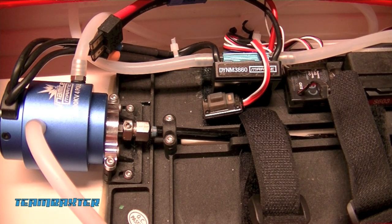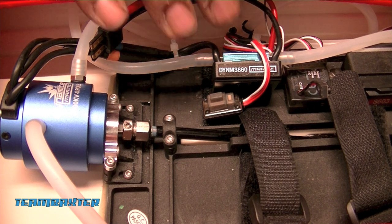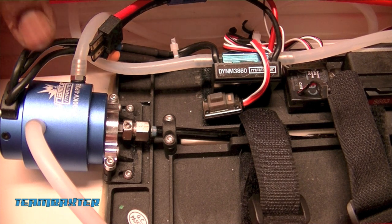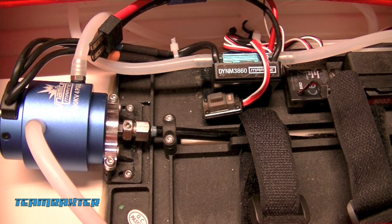It's time to do a few upgrades on this Blackjack. I'm going to do a little experimentation by changing the motor and the ESC, and see what I can get out of this guy. I'll be replacing the 30 amp ESC with a 60 amp ESC, and replacing the 2000 kV motor with a 2750 kV motor.